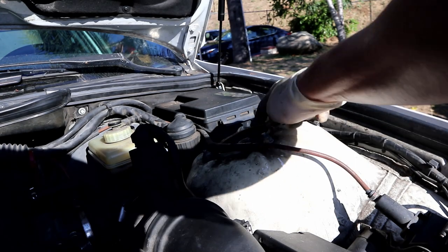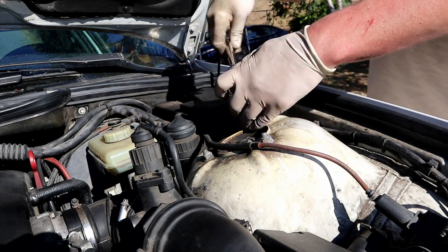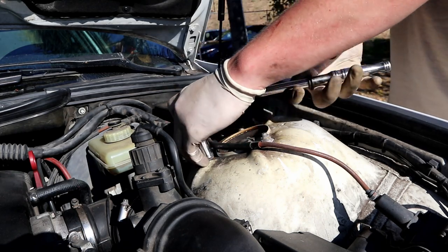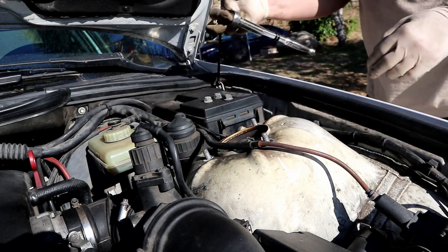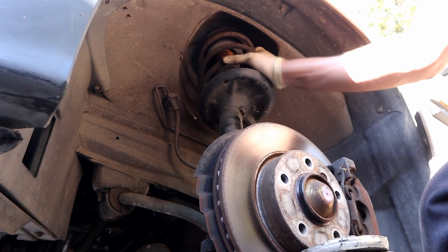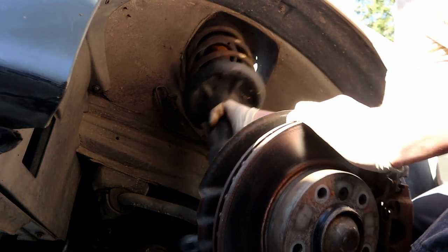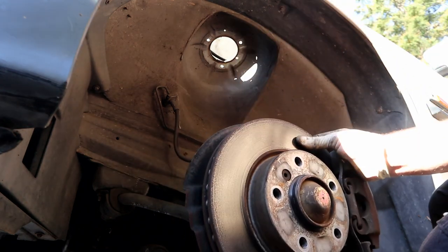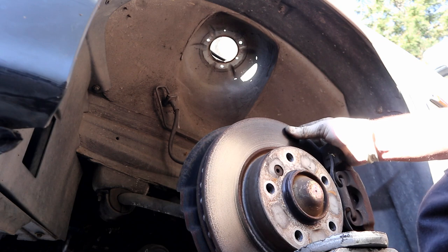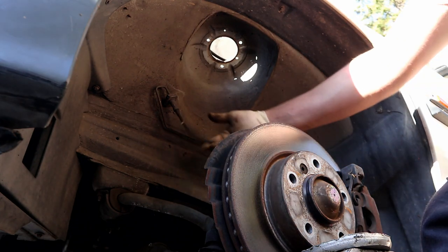Next up we're going after the three 13s up top. Sometimes there'll be a plastic cover over these nuts — you can just pop that off. Be careful when you're taking the last one off because the strut is going to start to sink down, but ours won't because we have the jack under there. Now I'm going to lower the jack, pull our bolts out — that's going to come forward and the strut can come out. You can see how it's just hanging and wobbling, so you don't want to be pulling on any brake lines.